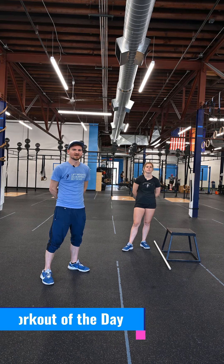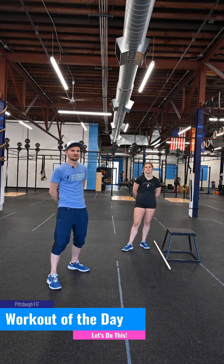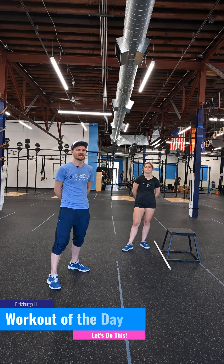Happiness is not the absence of conflict, but the ability to cope with it. What's up guys, it's G and G. We're here to talk to you about your pit fit workout for the day.